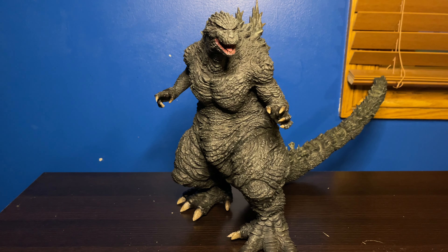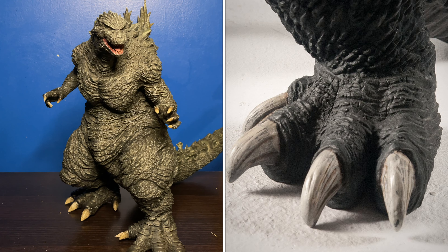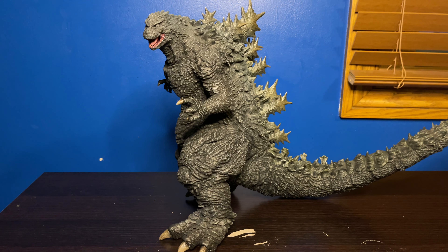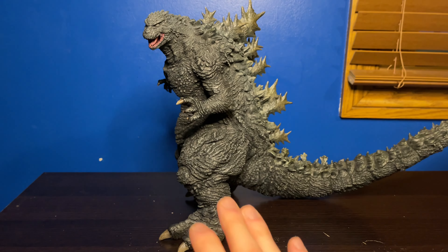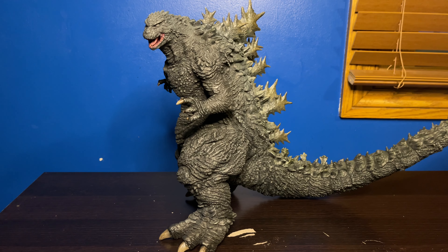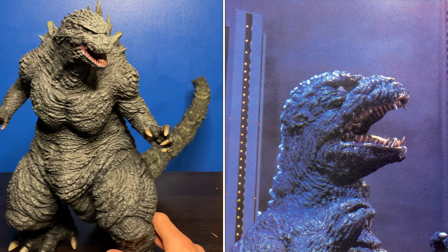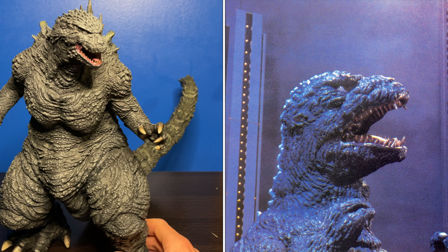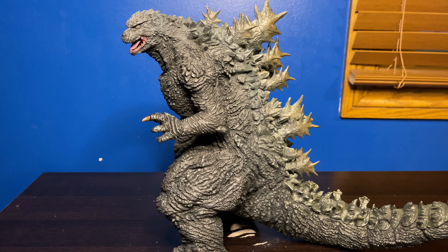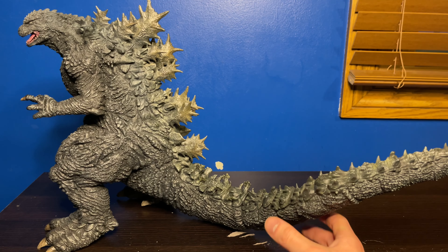Speaking of his feet, these things are absolutely massive — GMK-size feet. This Godzilla feels like a combination of so many Godzilla designs: I'm getting big Legendary, Shin Godzilla, obviously Millennium with the GMK feet, and some Heisei vibes as well. Especially the head, which looks like the '84 Godzilla head sculpt. The detail on this figure — I just can't get over how good it is.